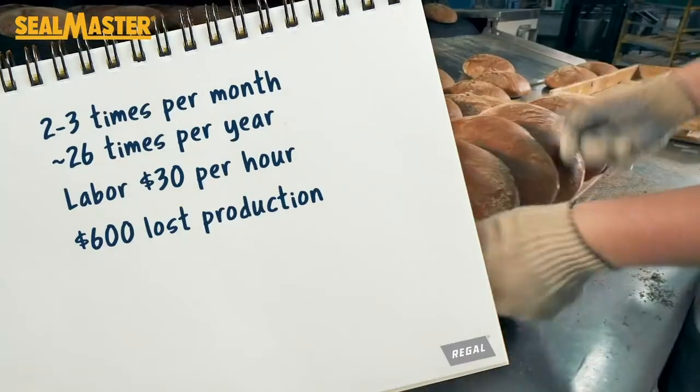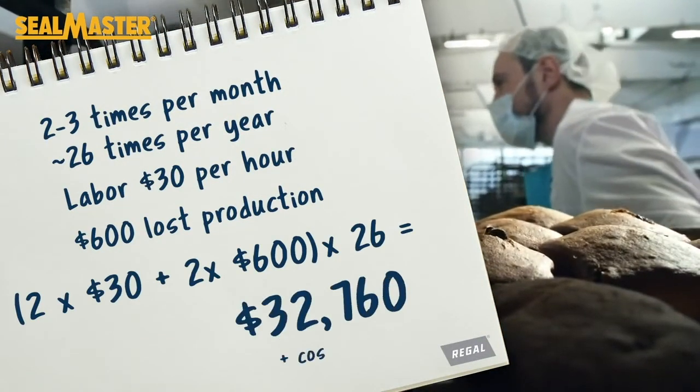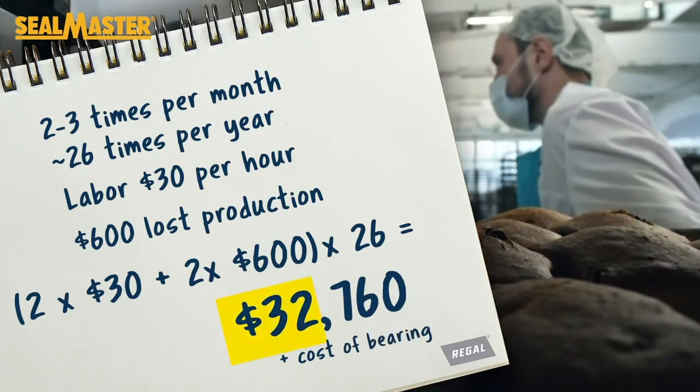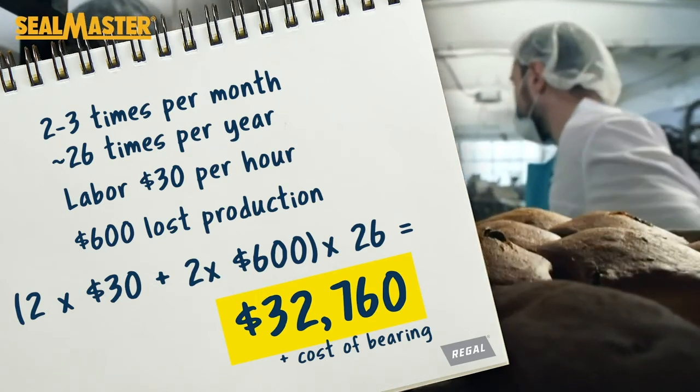The annual cost savings, based on the two hours of downtime per failure, $30 labor rate, and $600 per hour cost of lost production, is calculated to be nearly $33,000, not including the cost of the bearings.